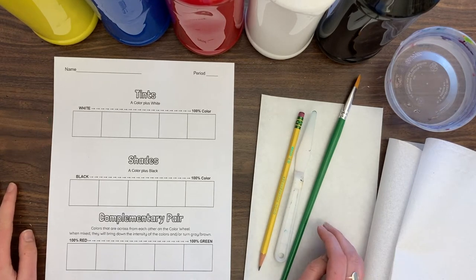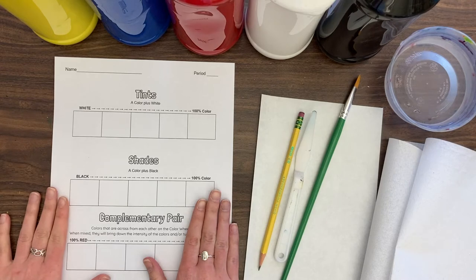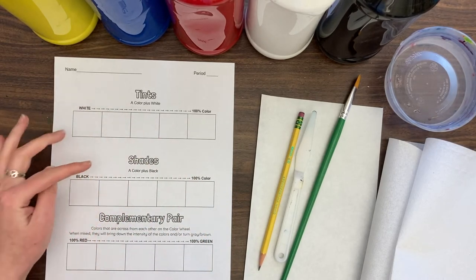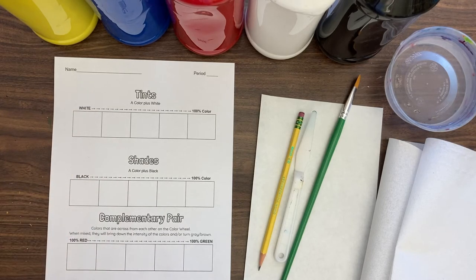Hello and welcome back. Today we're going to continue with our acrylic painting techniques and we are going to learn how to mix tints, shades, and complementary pairs in this video.